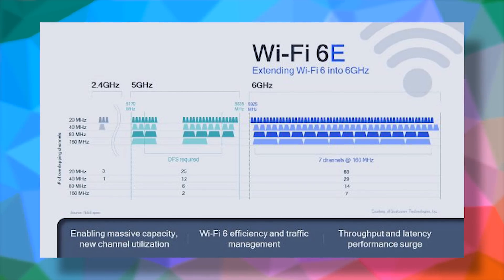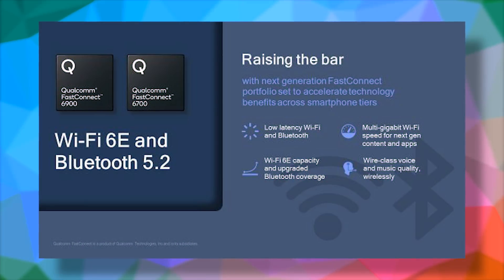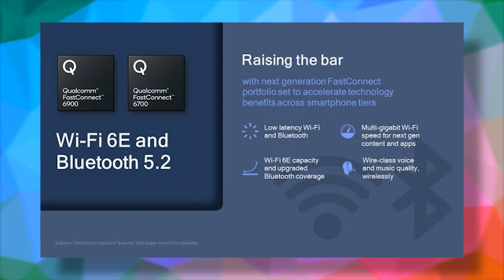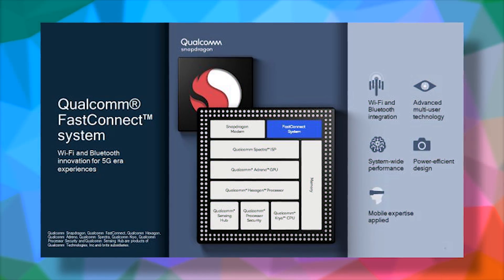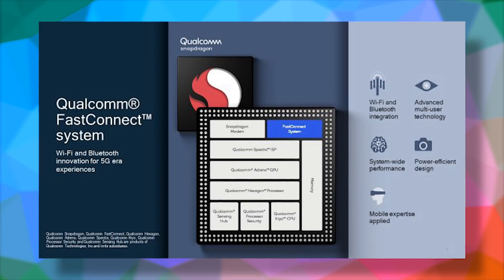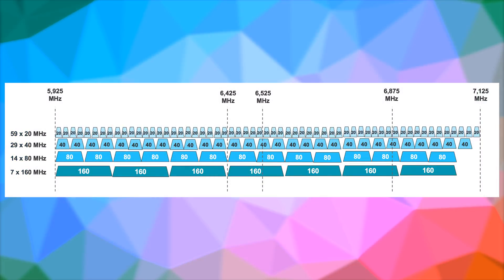And that's where Wi-Fi 6E comes into the game. Qualcomm just presented the FastConnect 6900 and FastConnect 6700 mobile connectivity systems that are gonna enable this connection on future devices, supporting the new Wi-Fi 6 standard and Bluetooth 5.2 wireless audio features. Wi-Fi 6E is an extension of Wi-Fi 6 which can also tap into the 6 GHz band, opening up more channels and bandwidth, making congestion a thing of the past and enabling speeds of a stable 3.6 Gbps.